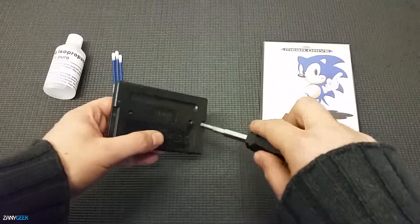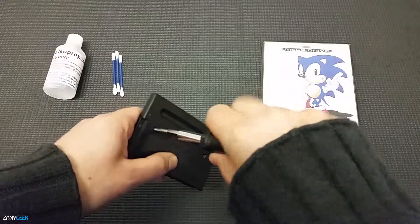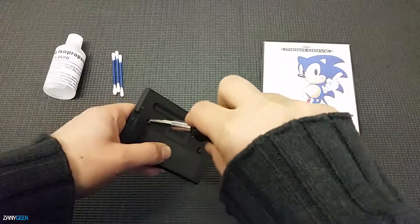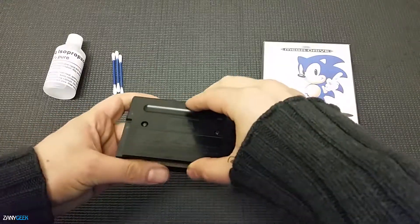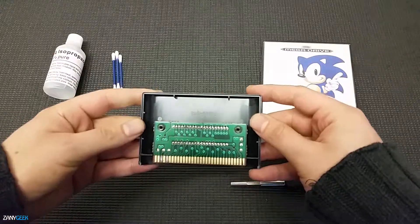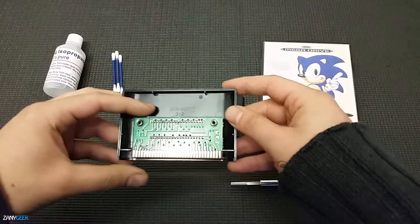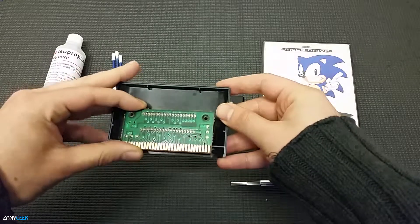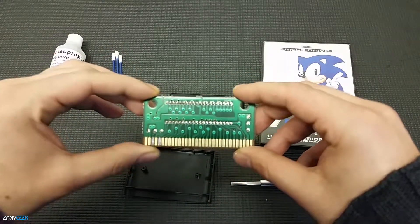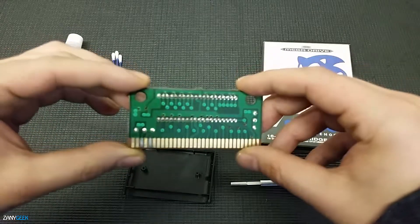We want to make sure it's in tip-top condition before you get into it. We've got our 3.8 millimeter screwdriver bit, which we are using to unscrew the two security screws on the back of the cartridge. Once you open up that cartridge casing, much like many other old school consoles, you're going to see this little chip set which has got the golden pins at the bottom, and those are the pins that we are going to be shining up today.